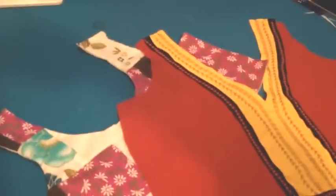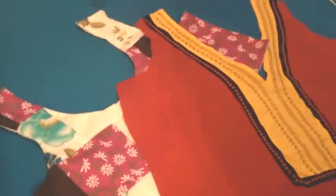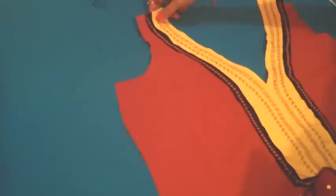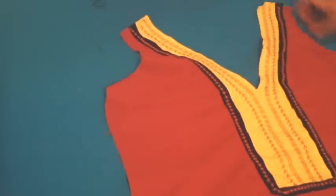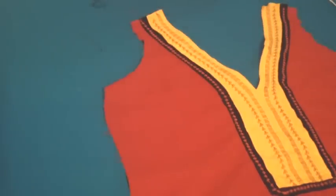Welcome to the Cloud Factory. Today I'm going to show you how to make applique and patchwork necklines, but first let me explain the difference between both of them. An applique is an external piece of fabric attached on top of your blouse or dress on the right side of the fabric.